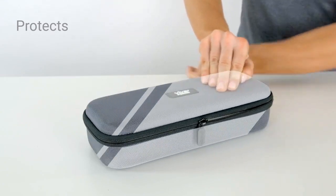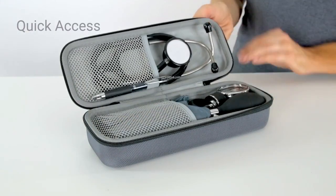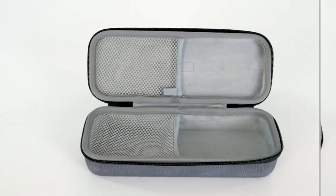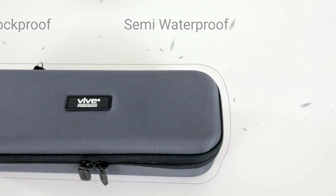Hard EVA material protects contents from damage while dual rubber grip zippers provide quick access. Extra soft interior lining and double mesh pockets hold equipment safely and snugly. Shockproof and exceptionally durable, the case is also semi-waterproof.